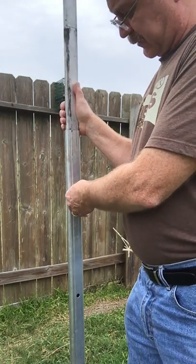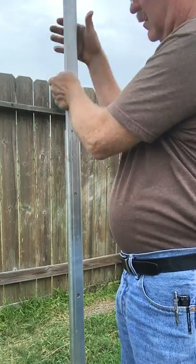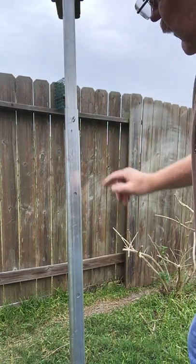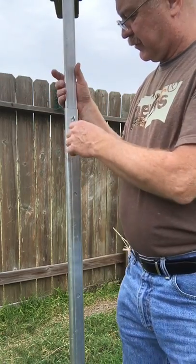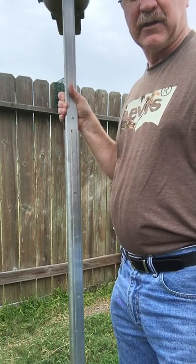So this is pretty easy to use. We lift up the middle section, pull the key out, and we're going to let the pole down. Now what you'll notice is this middle section has bottomed out and my key is accessible right here. All I have to do is lift it up with one hand, pull the key out, and let the top section down.